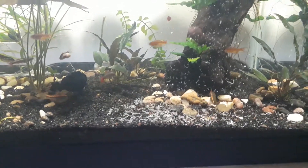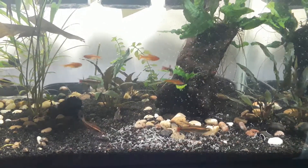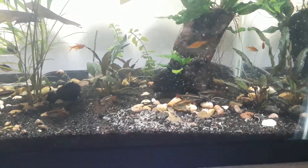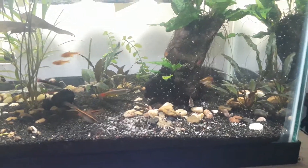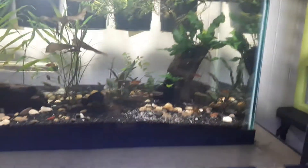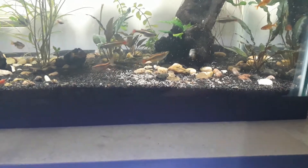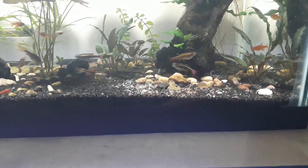I never thought that these worms would be able to multiply this way. I just bought them from eBay — a really small amount, but it's a good number to start a culture. It was a package of micro worms, vinegar eels, and white worms. I threw away the vinegar eels since I don't need them, but I still have the micro worm culture too.